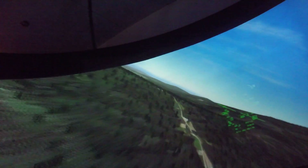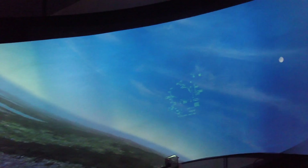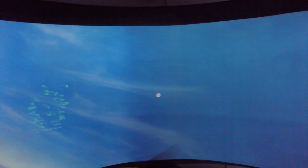Just bashing around to give you an impression. Trying to get a little altitude here. The moon is looking nice.